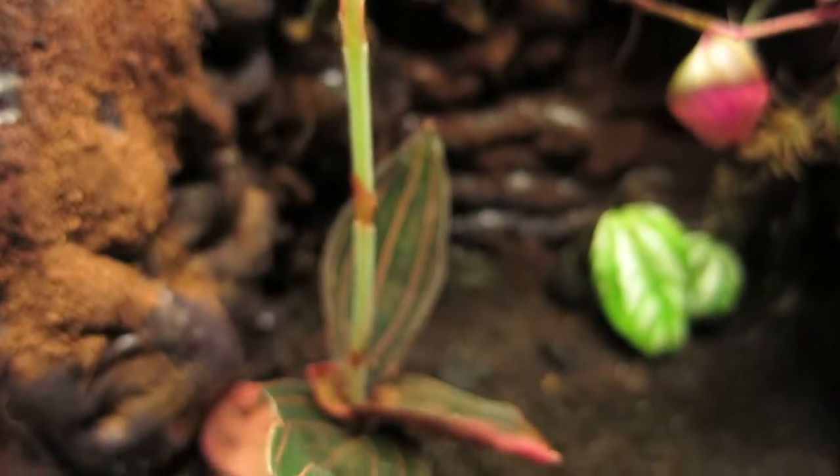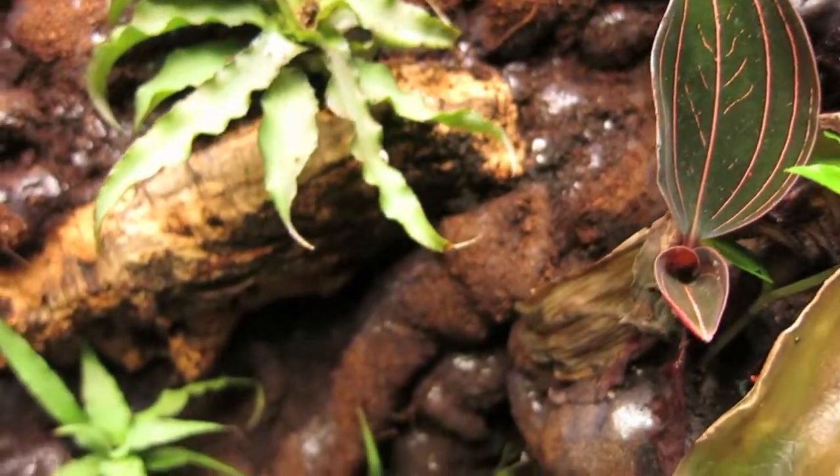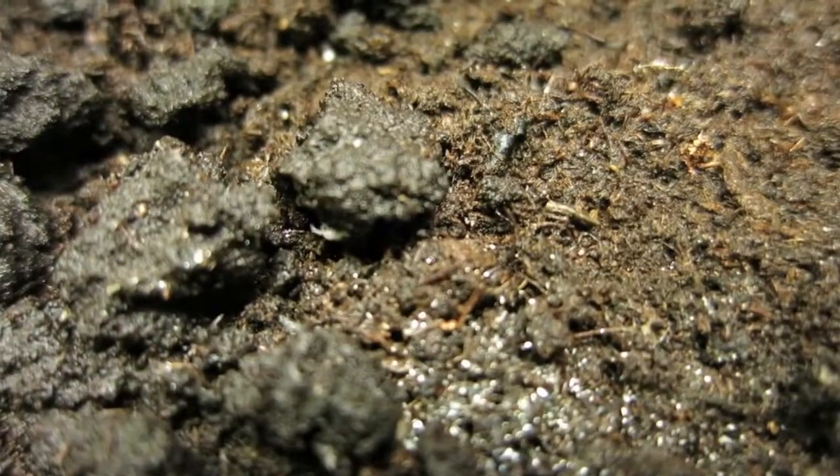Additionally, we keep a microfauna in the soil. These guys are tropical isopods. We also use springtails to help keep the soil clean.